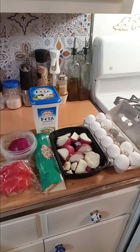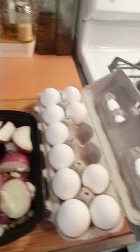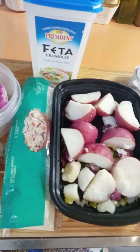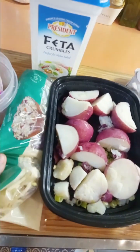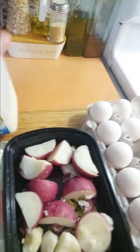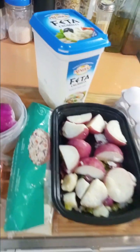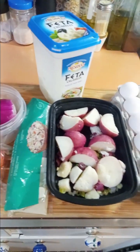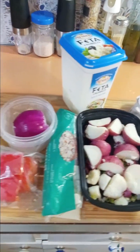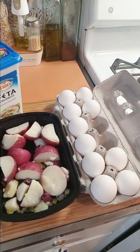Good morning guys. So I looked at my fridge and I have eggs, some boiled potatoes left over from chicken leg dinner the other night, a little bit of shredded cabbage, a piece of red bell pepper, some red onion, and some feta cheese. So I'm going to make breakfast with this. I'm not exactly sure what I'm making yet, but I know it's going to be good because all of these ingredients are good. Let's get started and I'll figure it out as I go.